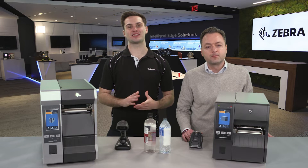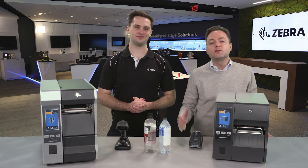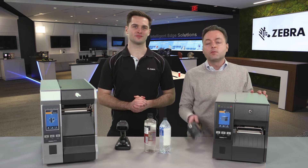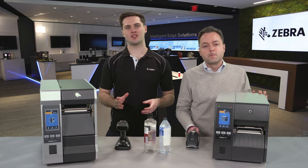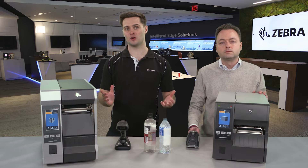Today we're going to be demonstrating scan and print. By popular demand, we have created some great knowledge articles that show customers how to set up their Zebra printers and barcode scanners to create duplicate barcodes and labels. This type of setup is useful for customers that may need to create a duplicate barcode where the original one is either damaged or missing.